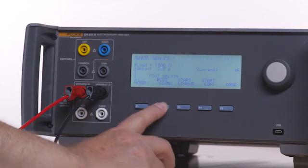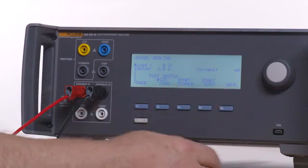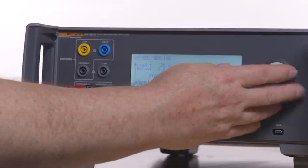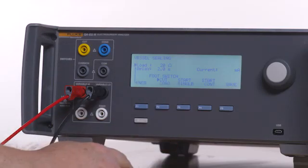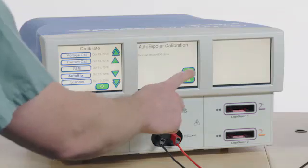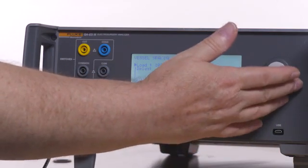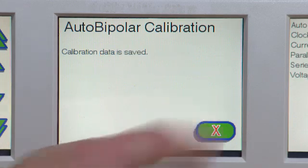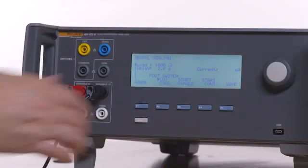Press the back button and then F2 for vessel sealing. Follow the on-screen instructions on the Force Triad to change the load on the QAES-3. Press F4 for start continuous, then select Next on the Force Triad. When the on-screen instructions have been completed, select the red X on the Force Triad to exit. Press F3 on the QAES-3 to stop the test. Remove the test leads.